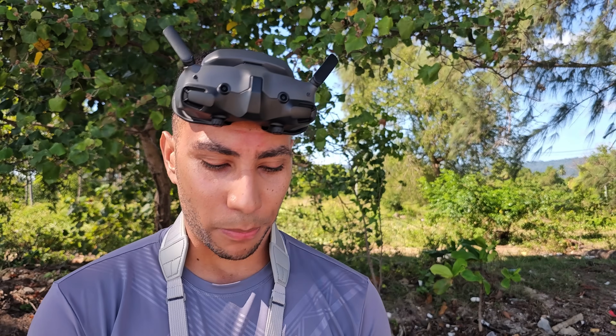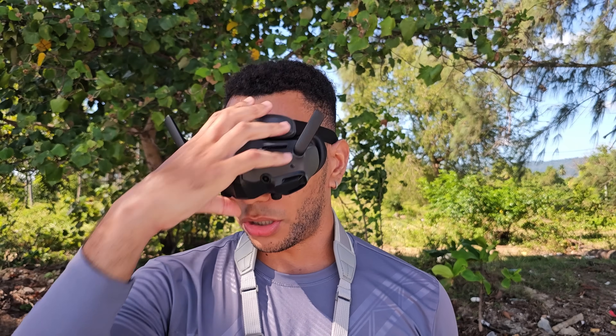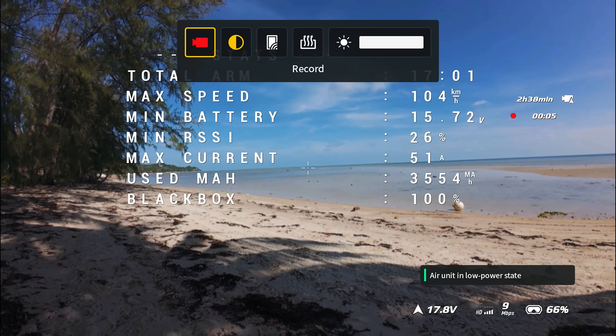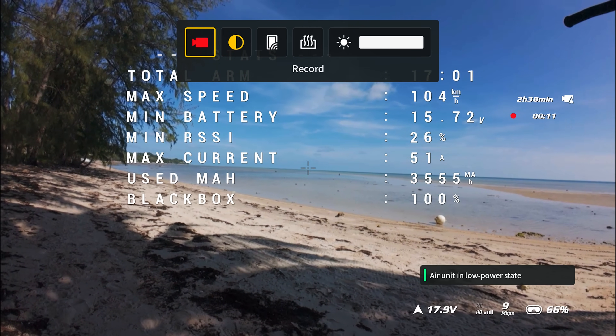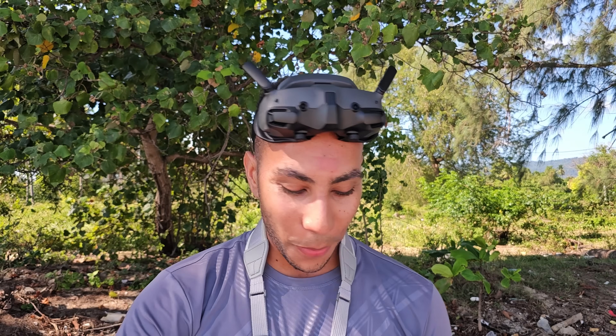Hovering down to a safe voltage — 2.76, 2.75, 2.74, 2.73 — catching it now and bringing it in. Before unplugging, checking the total arm time: 17 minutes and one second! Max speed 104 km/h, maximum current 51 amps, and 3,555mAh used.